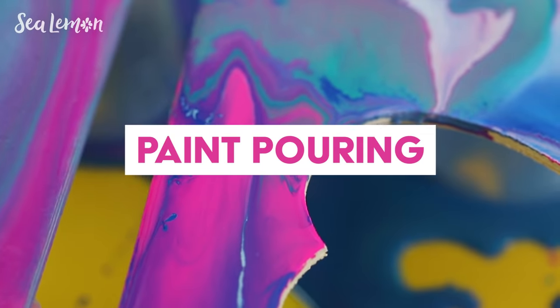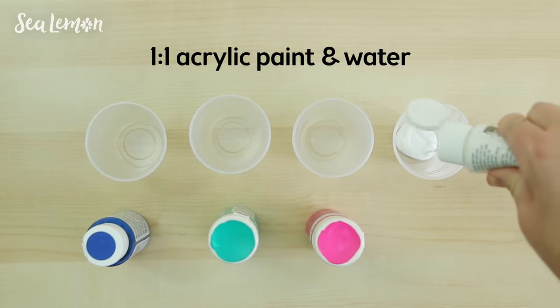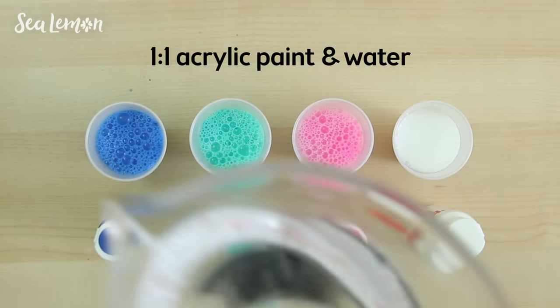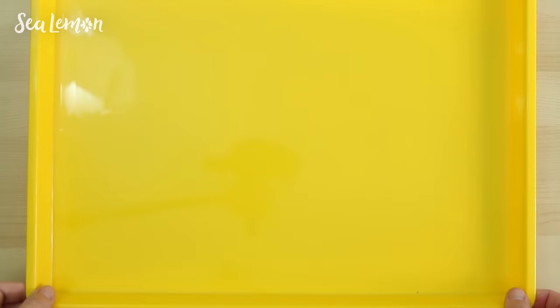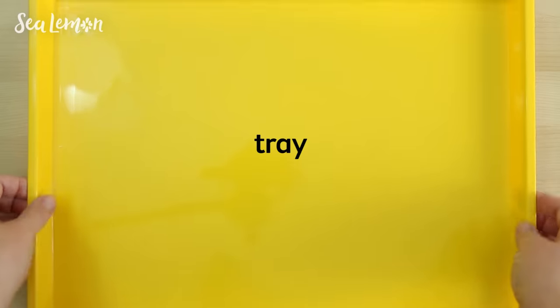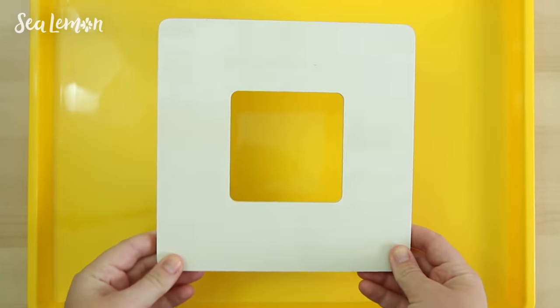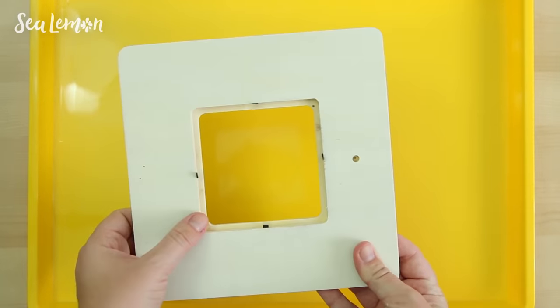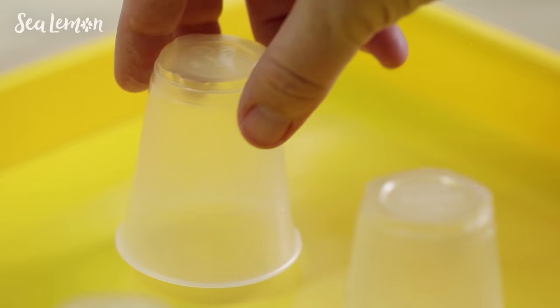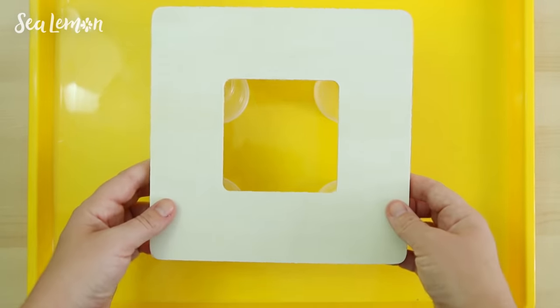First let's try paint pouring. In these small cups I'm going to mix an equal amount of acrylic paint and water, and stir each color so the paint and water is mixed well together. For the pouring I'm using a tray so it doesn't make too much of a mess, and for the canvas I'm using a wood frame which I found at the craft store. You can also use any type of canvas or object that you want to pour on. Then I'm placing some cups in the tray so that the frame is elevated above the tray.